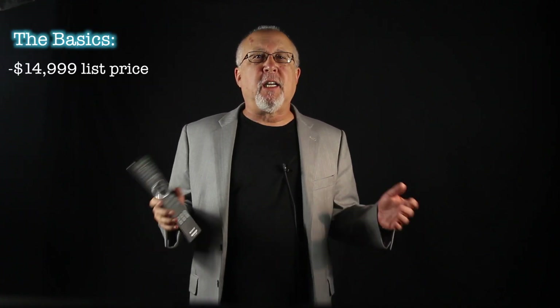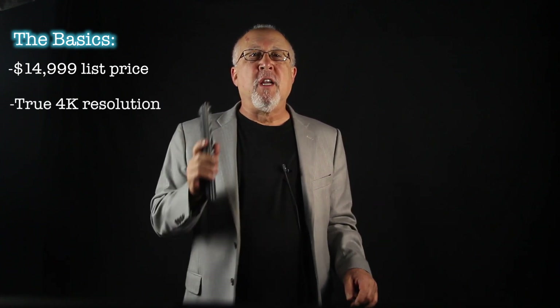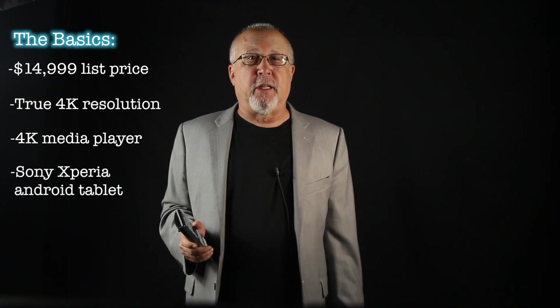Call the VW600ES more than a projector — rather a projector system. Not only does your $14,999 list price get you a fine 4K projector, but it comes with two more goodies: there's a 4K media player or server, and a nice-size Sony Xperia Android tablet.